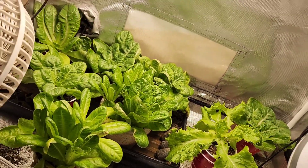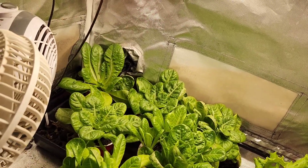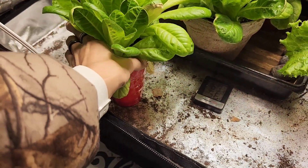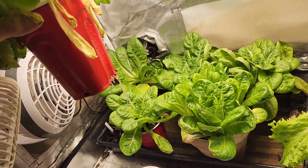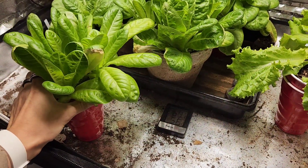They do need some watering. They're probably big enough and they definitely need to go out. And I'll show you a prime example of why they probably need to go out — as you can see here, roots are starting to shoot out. So we definitely need to get these out this weekend.